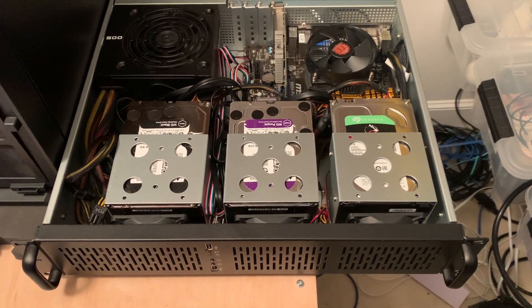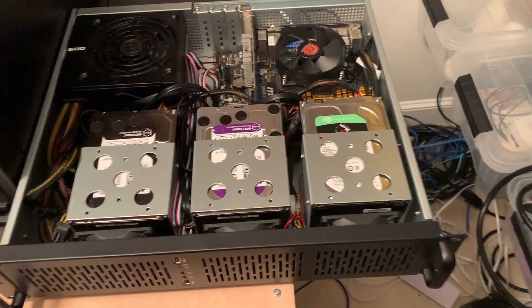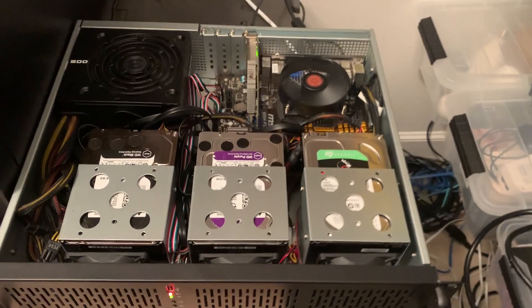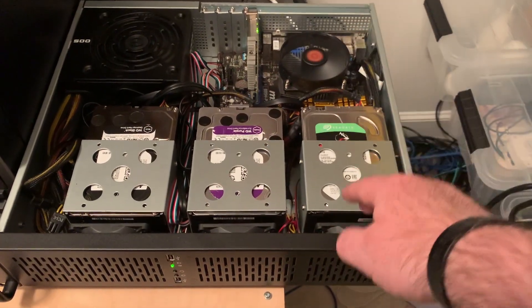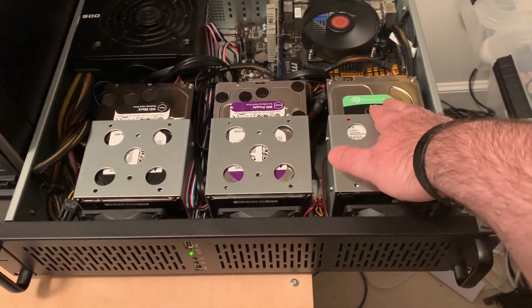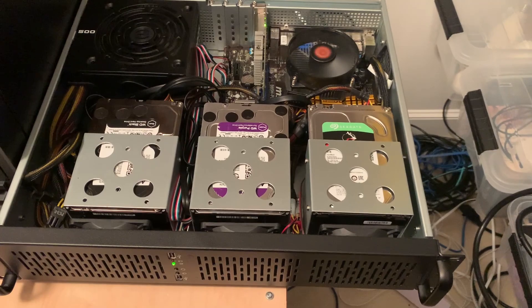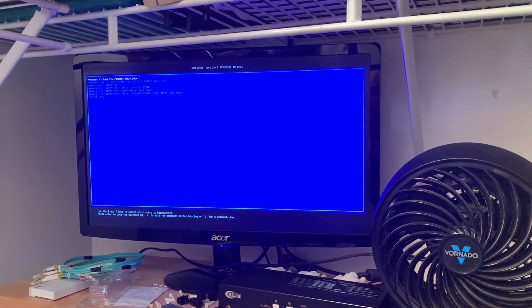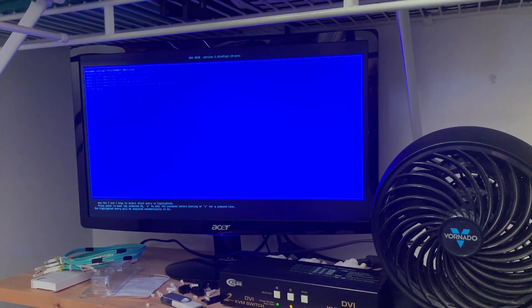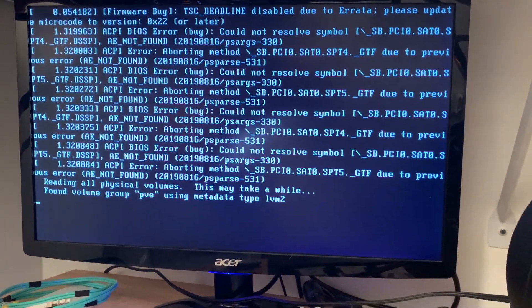This is the moment of truth. Let's go ahead and hit the power button and see if, now that we've got it connected to power, it'll start. We've got the power supply up, the fans are up, and these fans seem to be running. I can feel the hard drive spinning up. Let's give the screen a minute to process and make sure we don't have any errors. There we go — Proxmox is loaded up. It appears we are good to go.